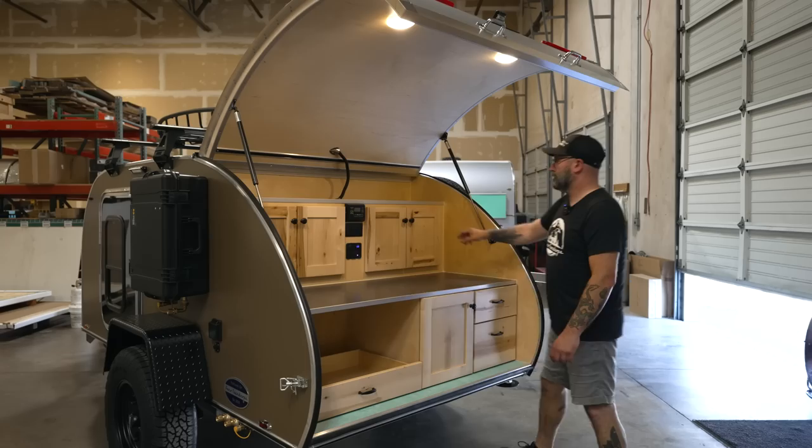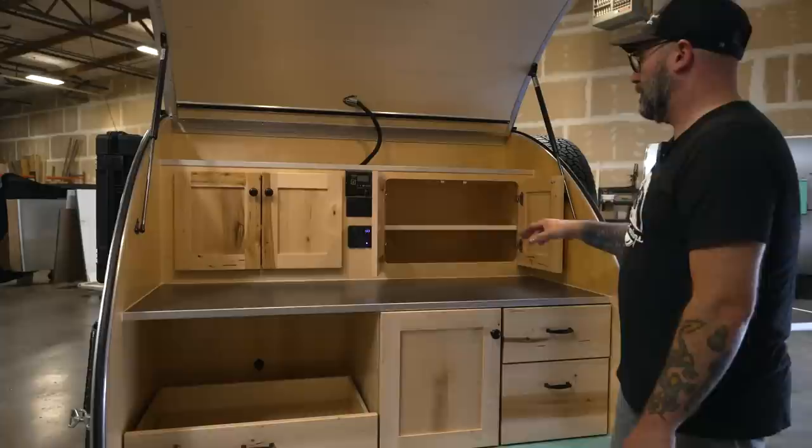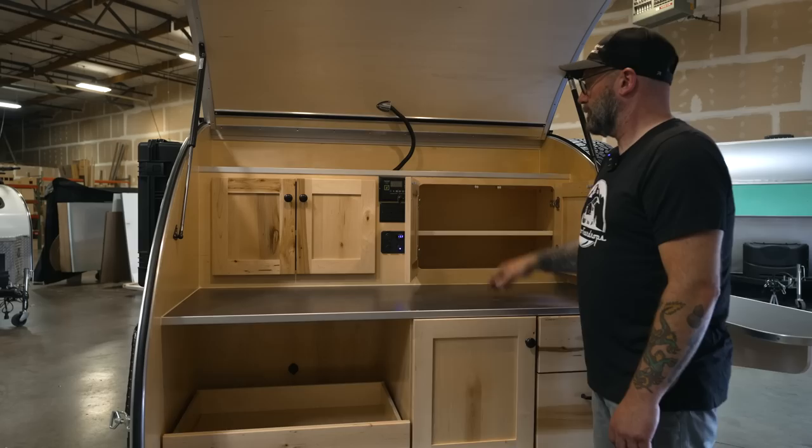There's a nice big storage area here in the back for your dry goods, plates, cooking ware — you name it. The shelf is adjustable to four different heights, so you can configure it to hold just about anything.